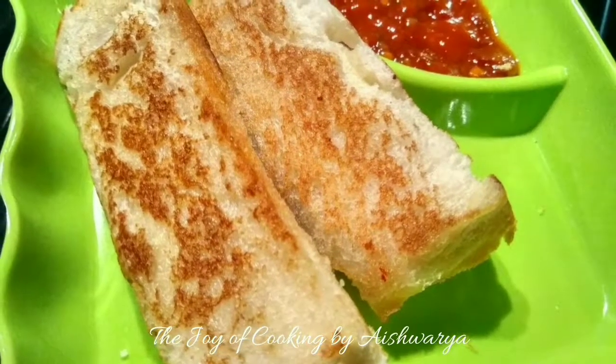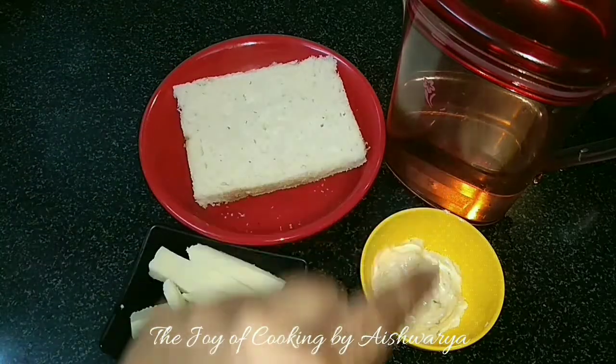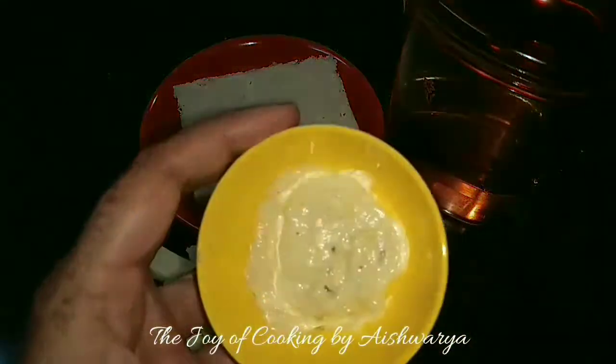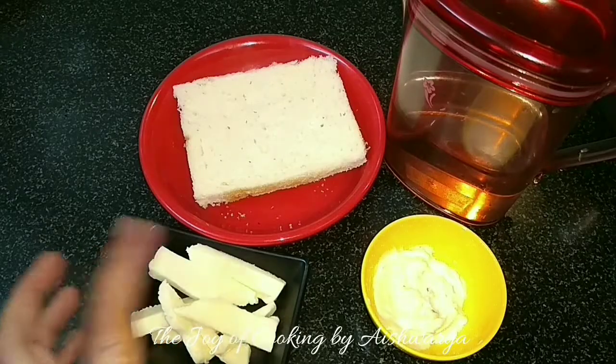Recipe of cheesy roll ups — for that we require bread slices, I have cut the sides. Then we require oil, garlic mayonnaise, cheese spread and butter mixture, and cheese slices.